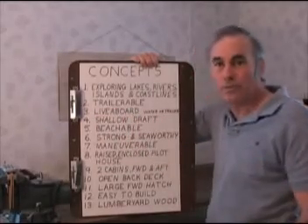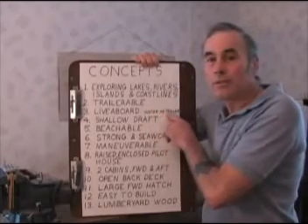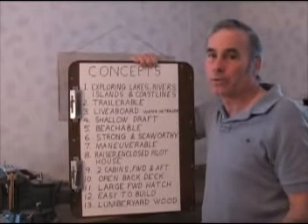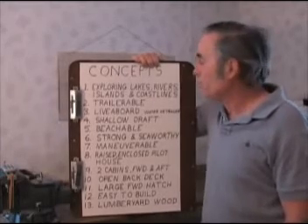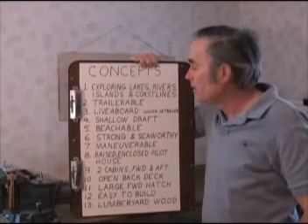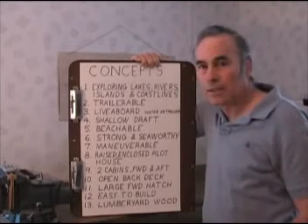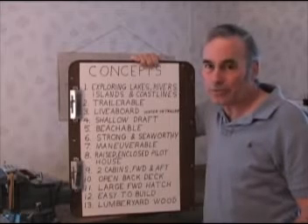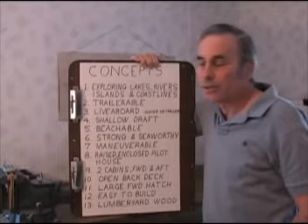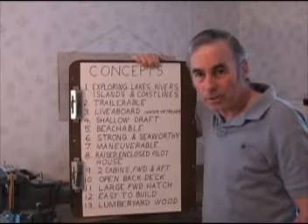Live aboard: we want to be able to live aboard the boat for extended periods of time so we can do all this exploration, either in the water or on its trailer. When it's on its trailer, the idea is that it can be like a travel trailer — a place to live when we're on the road going from one waterway to the next. I want a shallow draft — one, for easy launching with the trailer, and to be able to get back into little coves and places where the really neat stuff is and the good exploring. My last boat weighed 25 tons and drew nearly seven feet of water, so there were a lot of places I wanted to go that I didn't dare take the boat because it was too big and drew too much water.